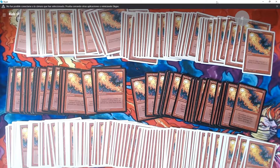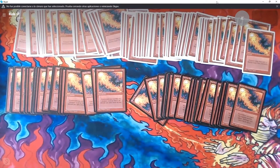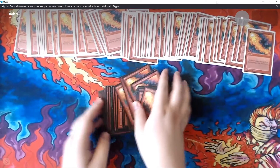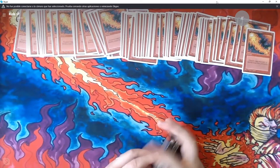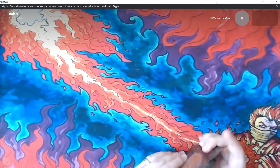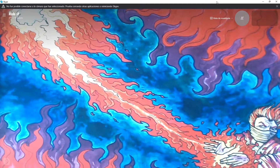So here we have too many Red Elemental Blasts. We've got some French and Italian and some Fourth and Revised, but let's get to the good stuff, since that's what we came here for.